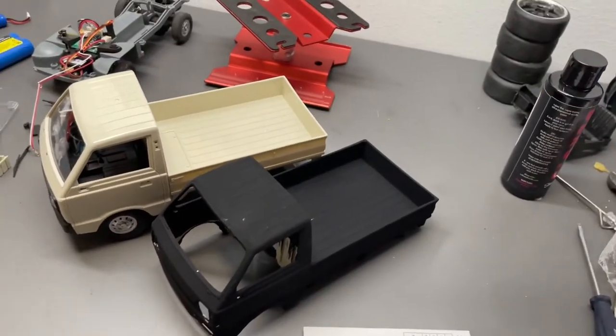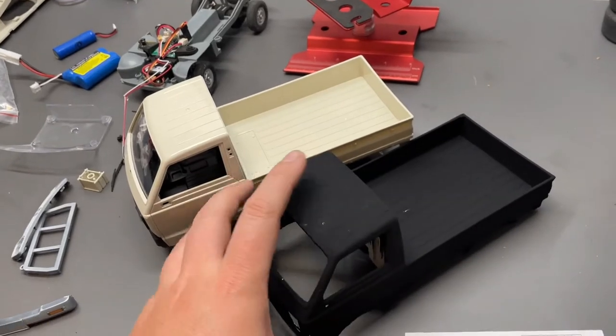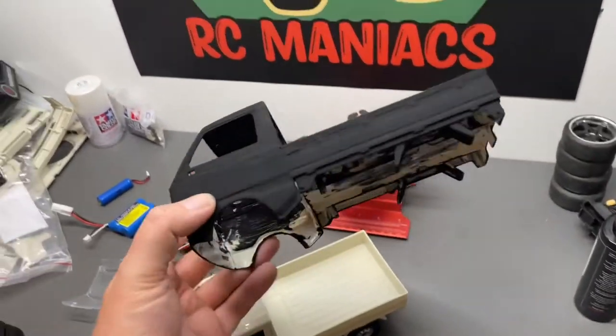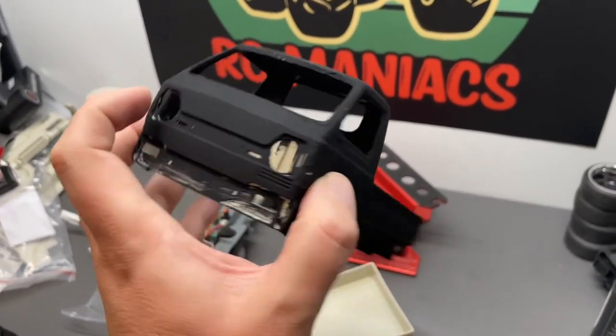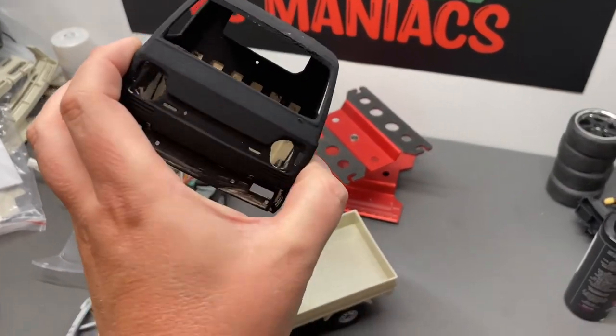I'm going to take it outside and we'll see how it looks. I let it dry outside on the balcony and it gets extremely hot since the black color absorbs so much light — it gets really, really hot.